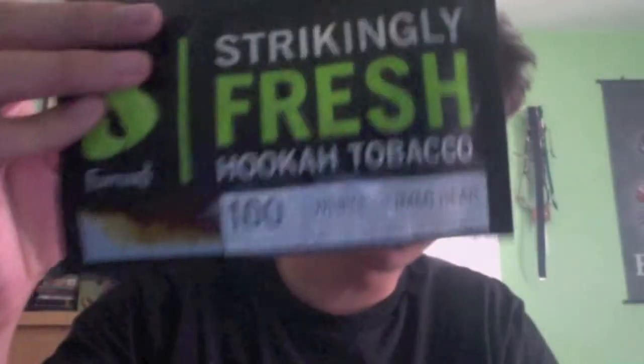What's up guys, turbo hookah review today — doing a shisha review on Fumari White Gummy Bear. I'm gonna post this up on hookahinformer.com, check it out, it's a really good website for reviews, blogs, anything about hookah. Back to the flavor — White Gummy Bear.